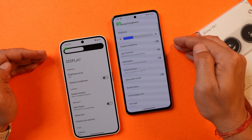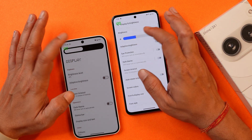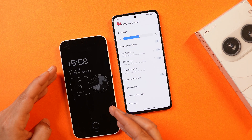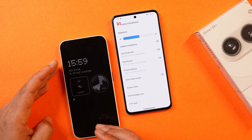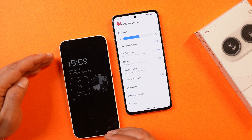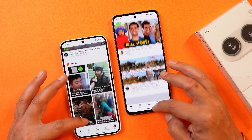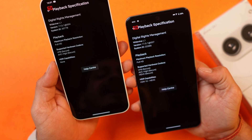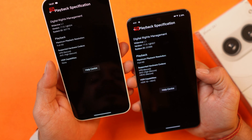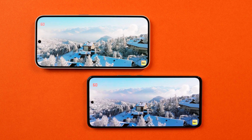The same dynamic refresh rate behavior applies to iQoo Z9. Previously, refresh rate was visible on always-on display, but Nothing removed that with a recent update. Both phones can run almost all apps at 120Hz when refresh rate is set to high. iQoo Z9 has an advantage as it supports HDR in apps like Netflix, which no Nothing phone supports. While watching HDR content, iQoo Z9 gets significantly brighter than Nothing Phone 2A.